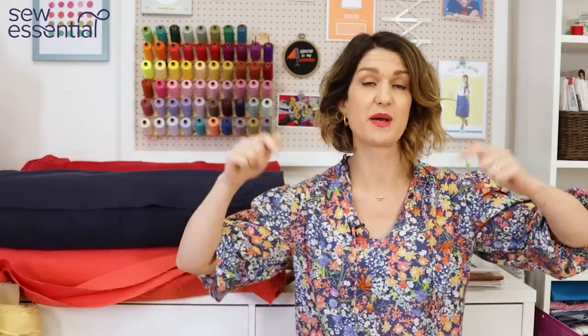Everything I talk about today is available on our website and you'll find links to all the products I mention below. If you like what you see today, please like and subscribe because every Friday I bring you a video packed full of sewing goodness. If you can't wait a whole week, jump on and check out our other social accounts — Instagram, Facebook, and all the usual places — where we post daily.